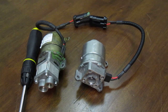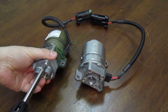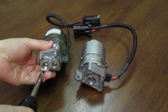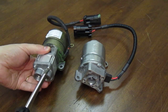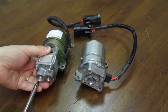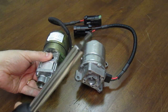First, we will unscrew the two fastening screws and separate the pump head from the electric motor. This is the type of screwdriver you have to use as a tool.